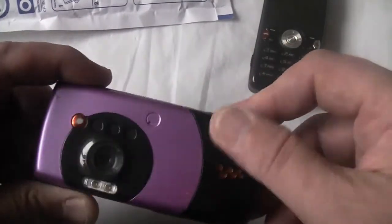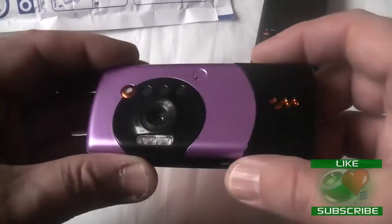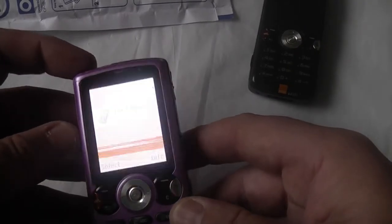Liking the black battery case there, contrasting with the purple and the black camera surround. Contacts look pretty good, pretty clean. Let's start this up and see what happens.